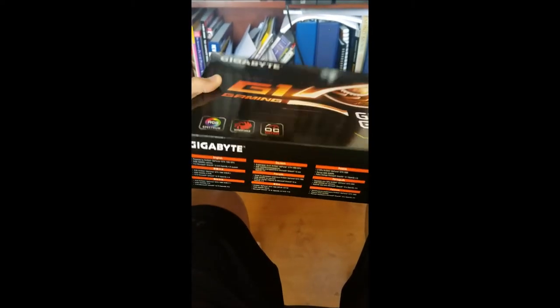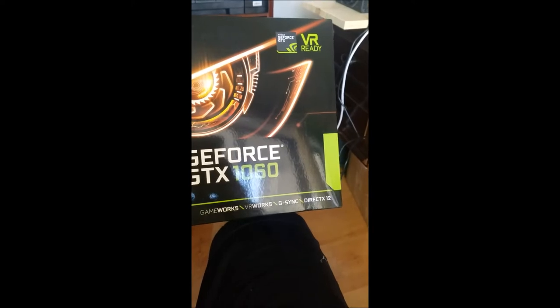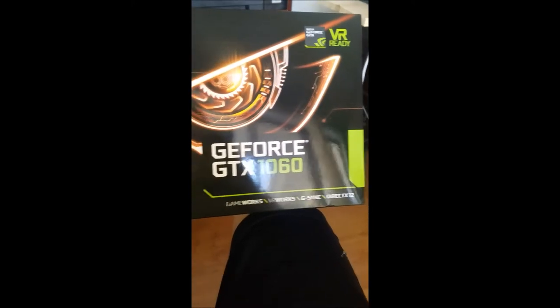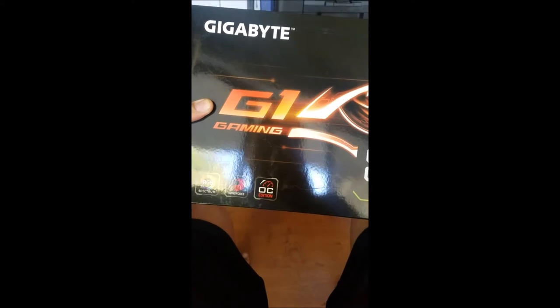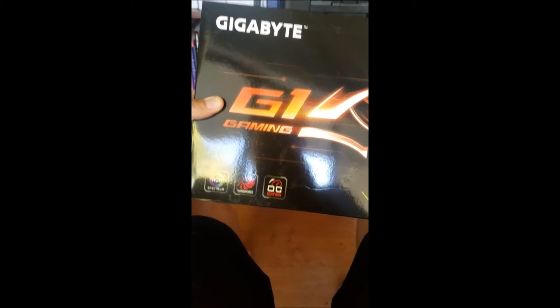I'm guessing the 1060 six gig will be a little better, but I guess we'll find out. All right guys, I'll probably have both of these in the actual rig soon. So I got the cards installed — the two 1060s seem to be running all right for now. I'll show you the rig real quick with the cards in it, then we'll jump in the computer.